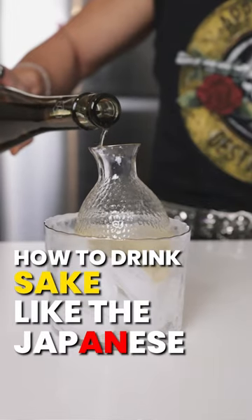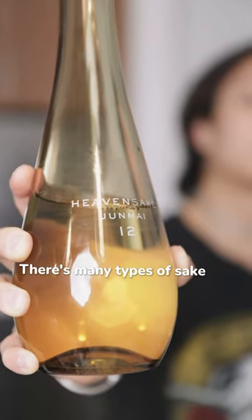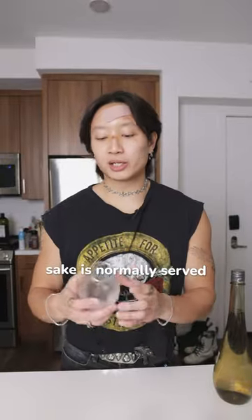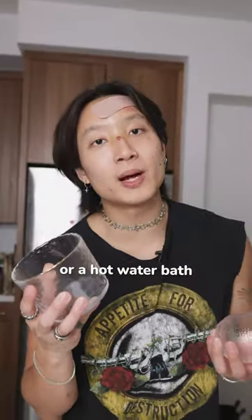How to drink sake like the Japanese. Sake is a Japanese rice wine. There are many types of sake, but today we've got Junmai. Sake is normally served in carafes like this, either in an ice or a hot water bath.